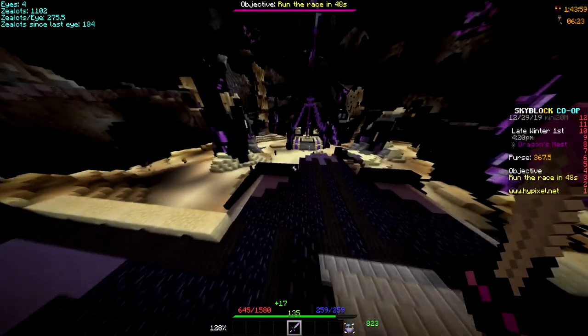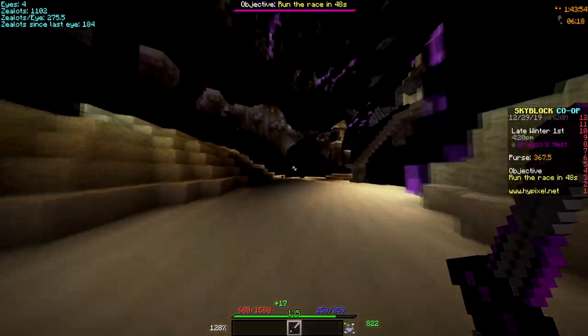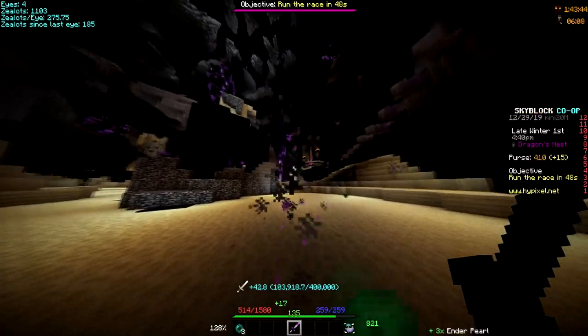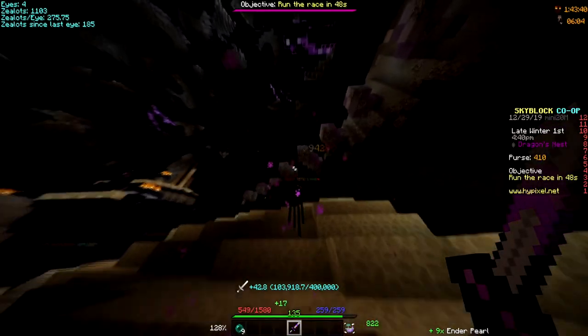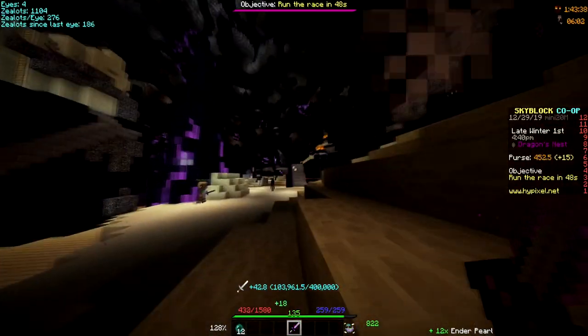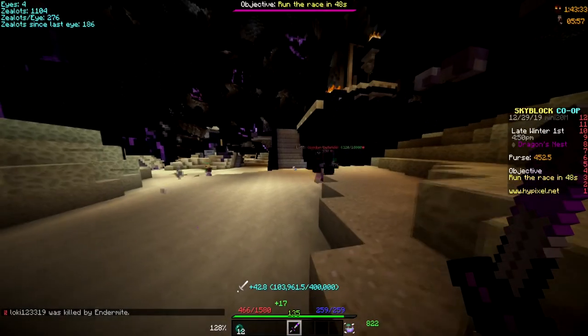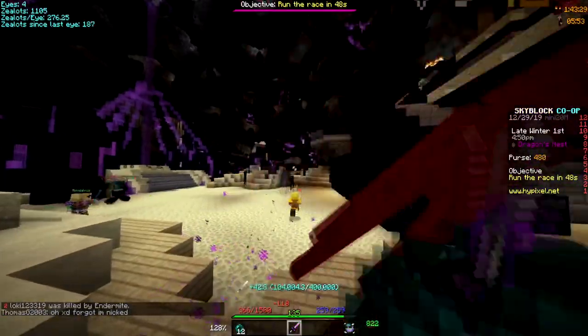So this is how much damage I do before I enchanted and before I put hot potato books on, with no pots. I do about nine thousand four hundred damage — nine thousand four hundred damage before I put anything on the sword. And I got all these hot potato books, and I gotta go claim my auction for this book, so I'll see you guys there.